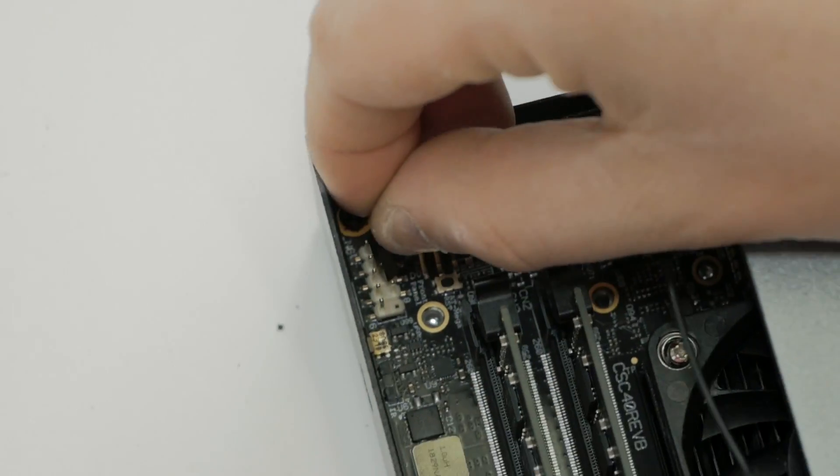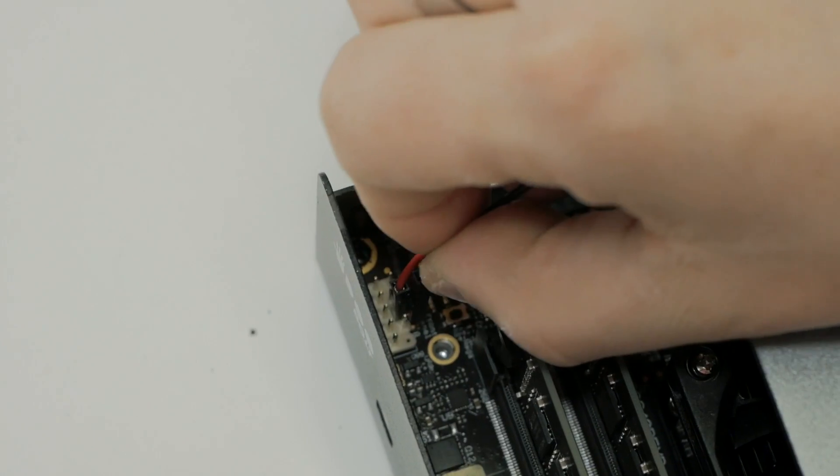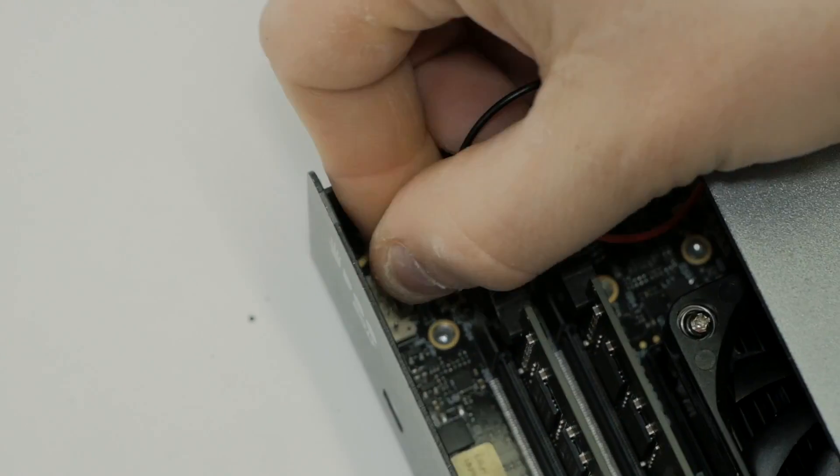Both cables go into the front header panel — the black one goes into pin number 8 while the red one goes into pin number 6.